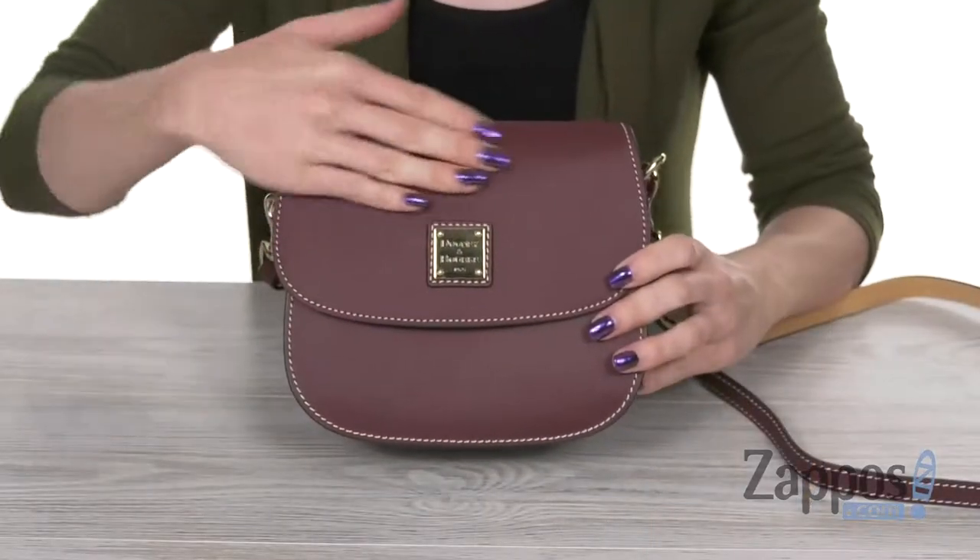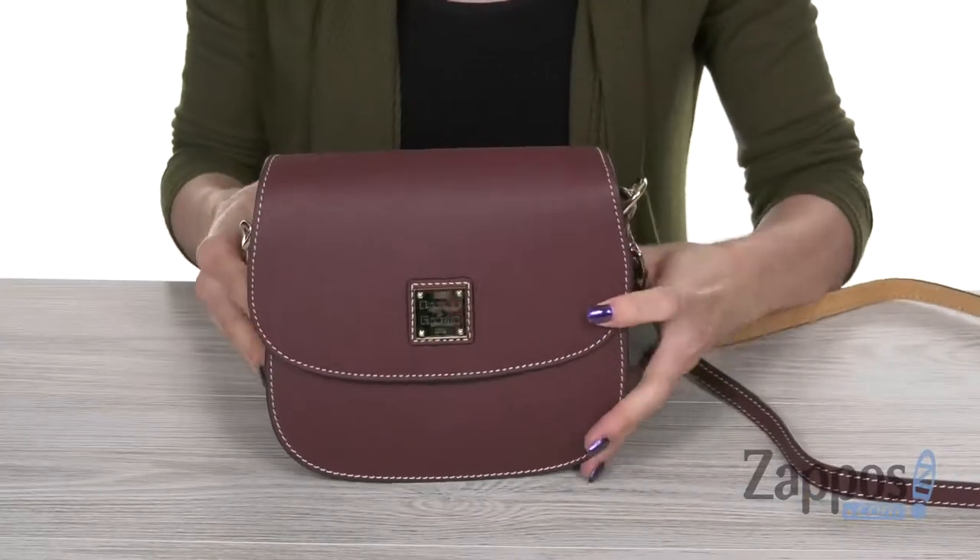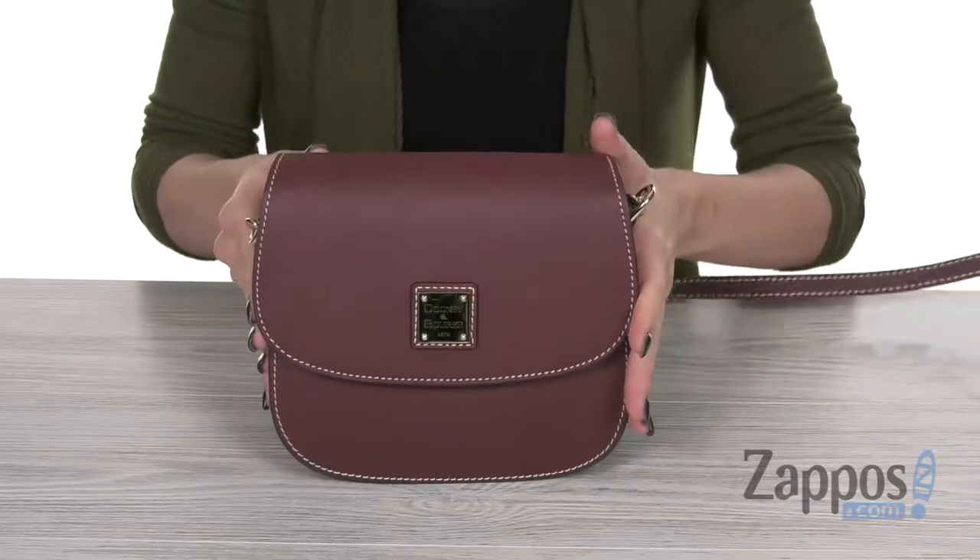Hey guys, I'm Cassie from Zappos and this is the Beacon Saddle Crossbody from Dooney and Burke. This small handbag is made out of a smooth leather. You got a great structure here with a nice flat face, so it stands tall.